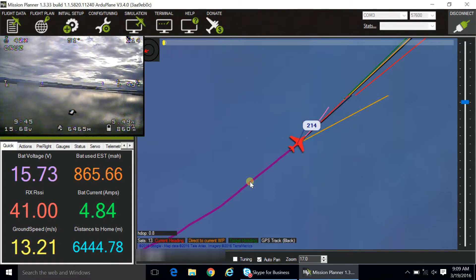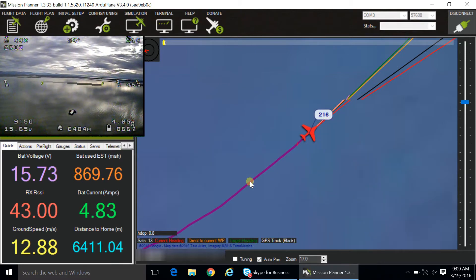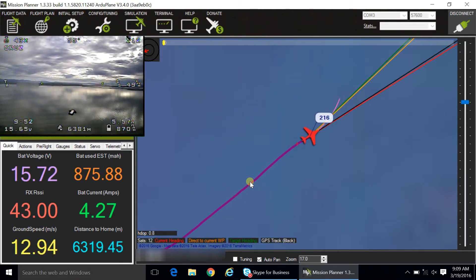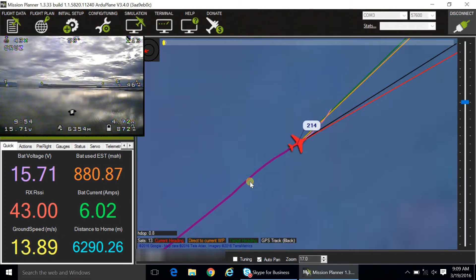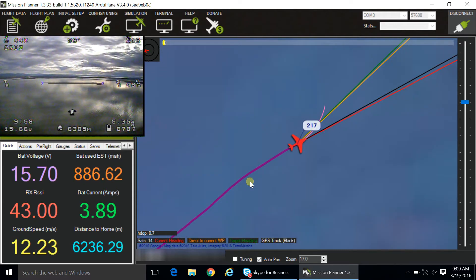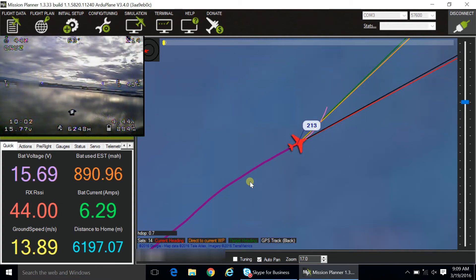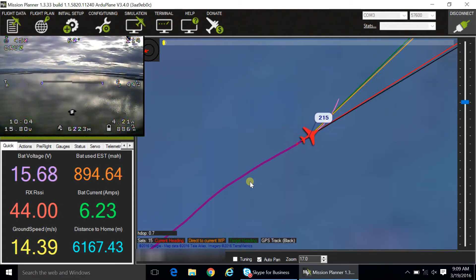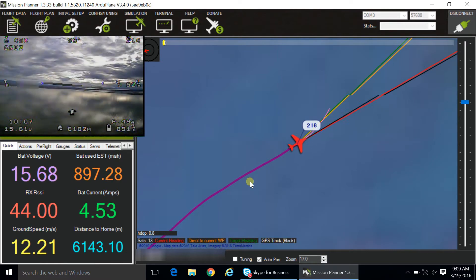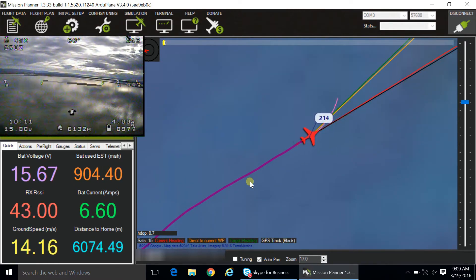I will try to do more test flights and see how far I could fly the plane before the signal breaks, or at what distance I'll stop getting telemetry information.